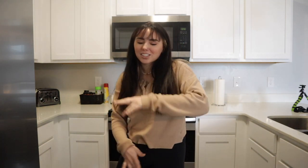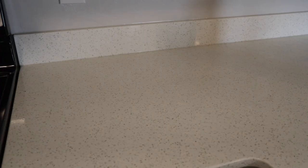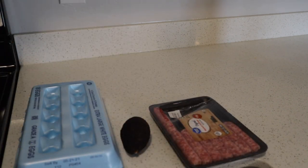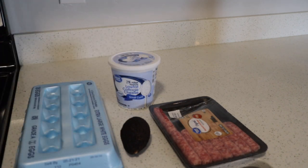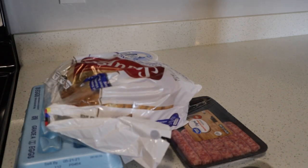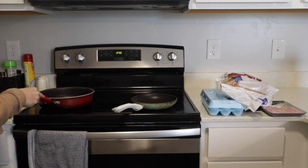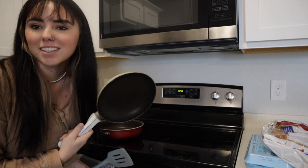We're also making sausage and cottage cheese — a little bit of everything. Let's get started. First up we're gonna go over our ingredients: sausage, avocado, eggs, cottage cheese, and of course bread. We're gonna start with two pans — one for my eggs and one for my sausage.